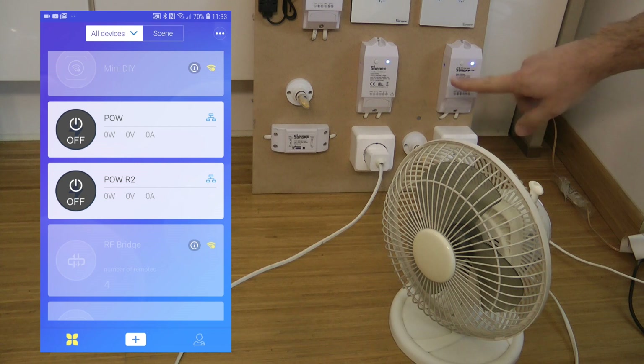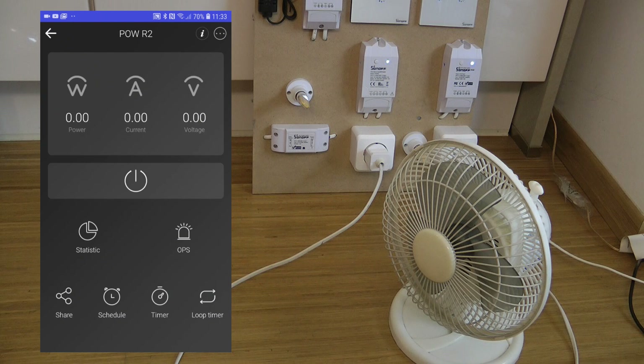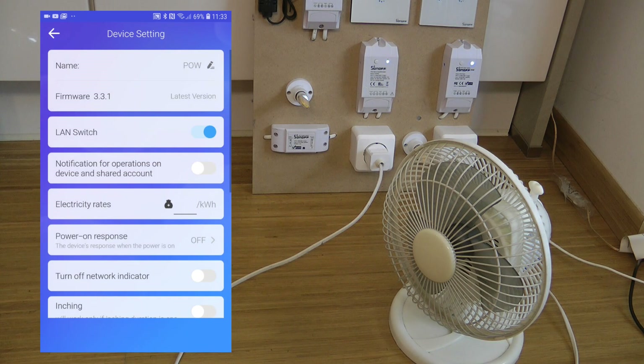I've completed installation of the Sonoff POW Release 2 and installed it alongside the old POW I got about two years ago. I've gone into the app, done the pairing and linking — just the normal procedure, nothing special — and updated both devices to the latest firmware. The new POW is running 3.3.1, and the old one has also updated to 3.3.1, and they appear to have identical features.